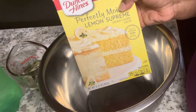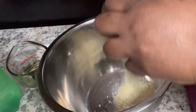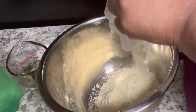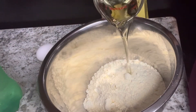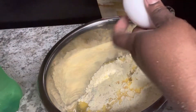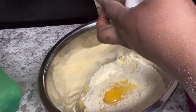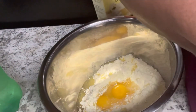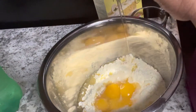Let's go ahead and start with making the cake. All you have to do is follow the instructions on the back of the box. We're adding a half cup of oil, then three eggs, and instead of one cup of water we're going to be adding one cup of Sprite.